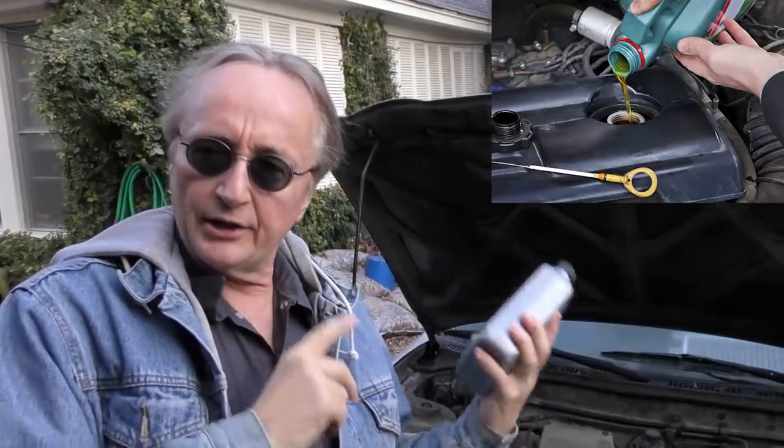Rev up your engines! Today I'm going to show you how to work without spilling liquids anywhere. When you're pouring oil into your car, you don't want to make a mess, get it on electronics, or get it on the exhaust — or it's going to smolder.